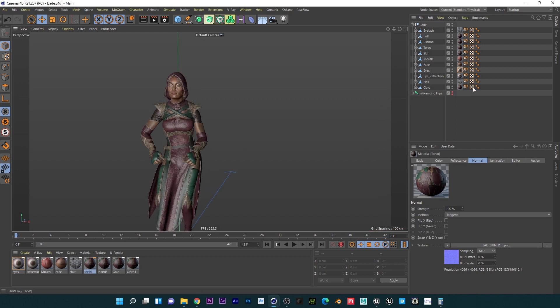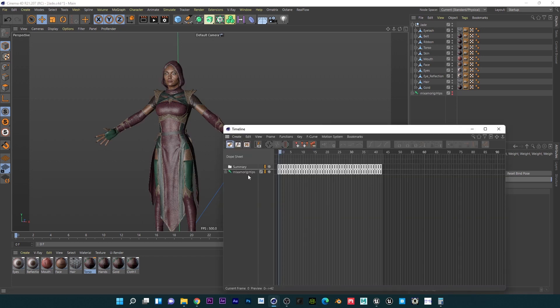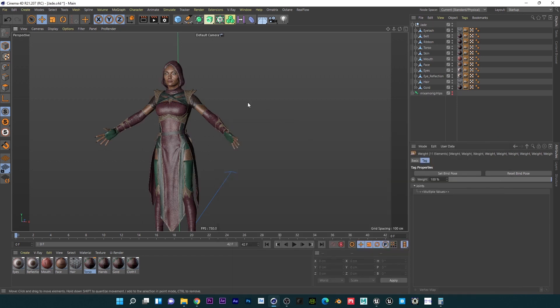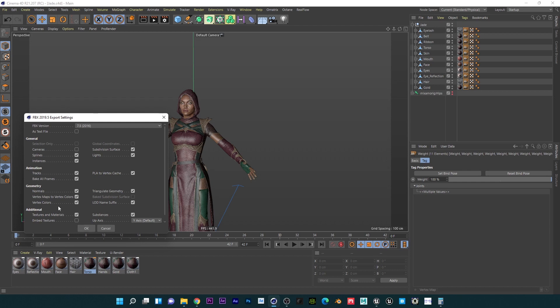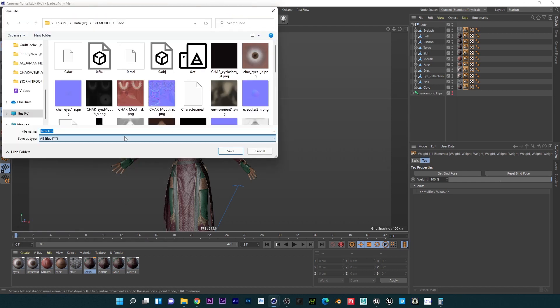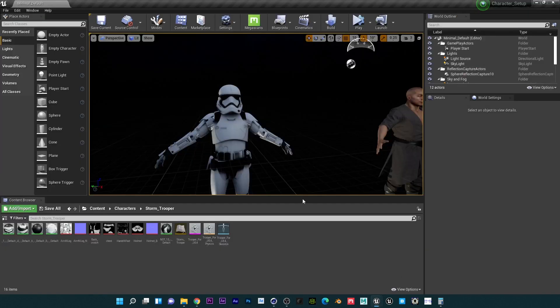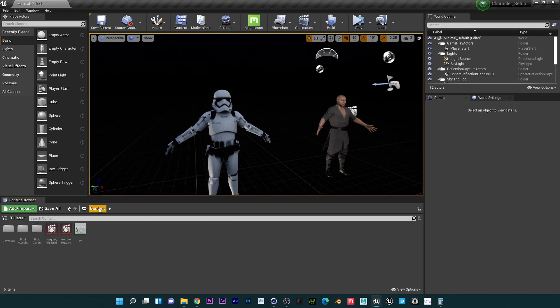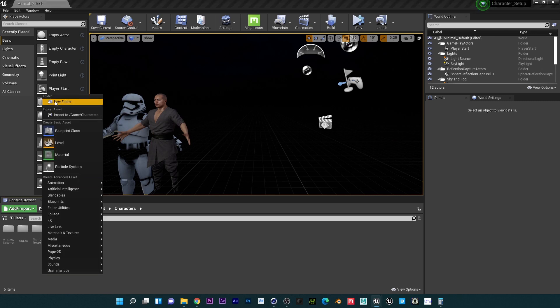Now we're good to go. First thing I'm going to do is reset this to bind pose because I don't want to import the animation yet. Then I'll go to File > Export FBX — I can include textures now — and I'll name this 'Jade for Unreal Engine.' Then let's go ahead and open Unreal Engine.